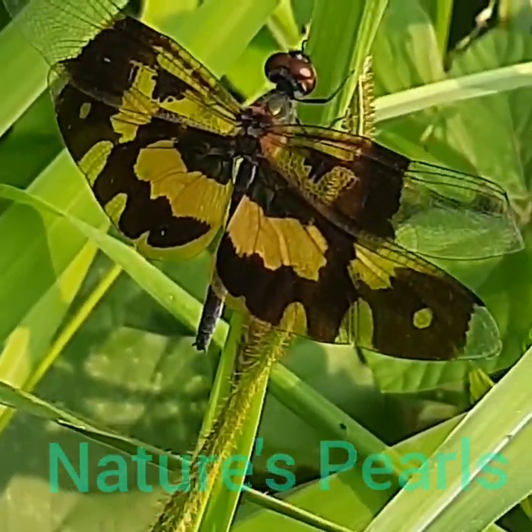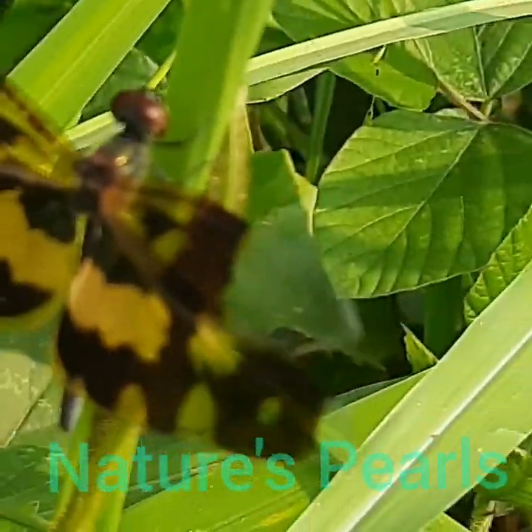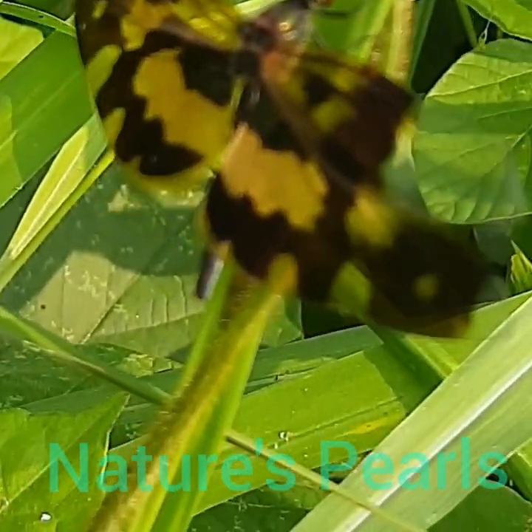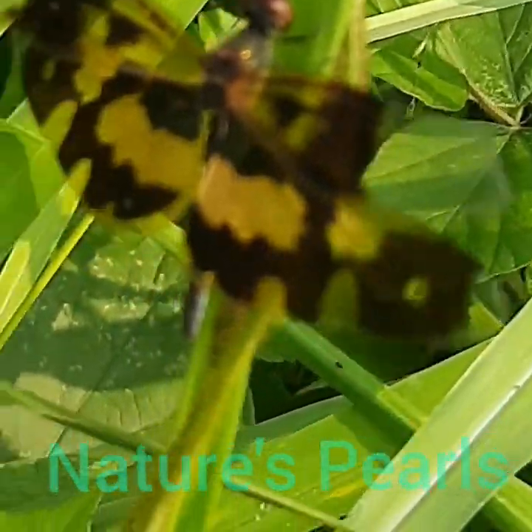In the hind wings, the brown opaque area is more extensive and reaches up to the wing tip, which encloses a long yellow central patch and a small yellow spot towards the wing tip.